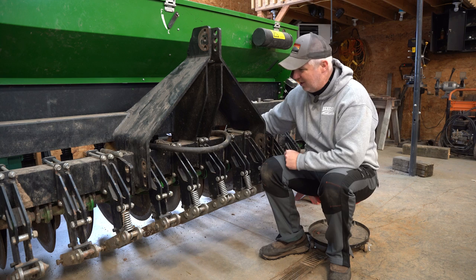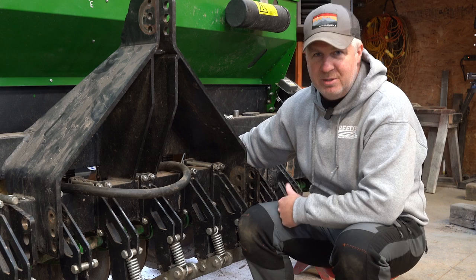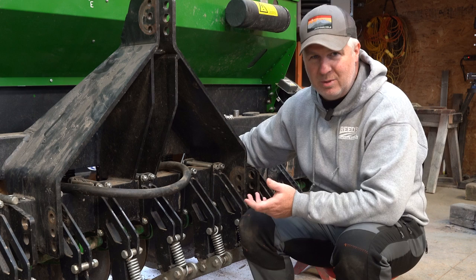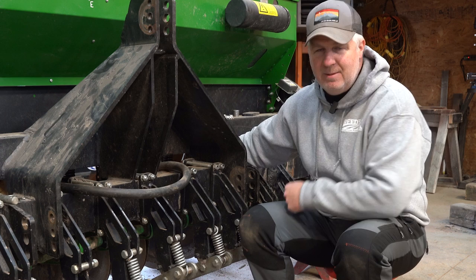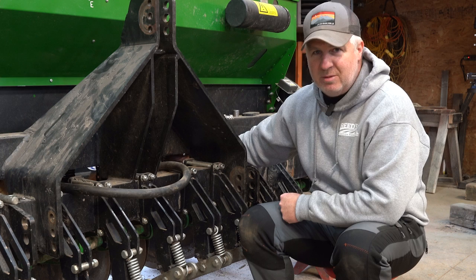Moving back further into the drill, let's look at the actual disc openers. On the Genesis, we have all the cutting coulters off right now due to repairs. Looking at the disc openers on both drills, it's pretty much the same setup — a dual disc opener, both the same size. One difference: Genesis uses about a 3 mil thickness on their disc openers, which do bend and chip more readily than the Great Plains' 5 mil disc openers. Otherwise the setup is pretty much the same.